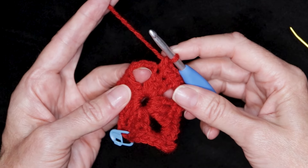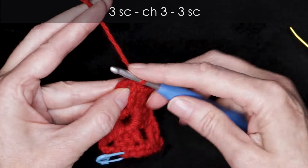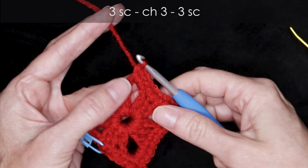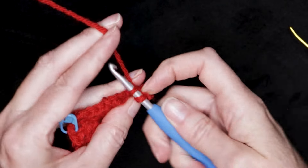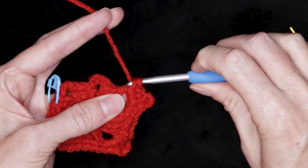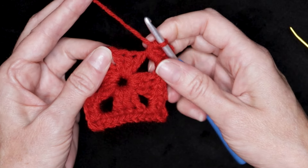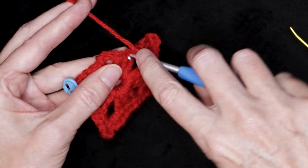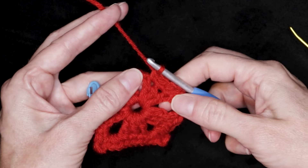Now one single crochet into each stitch — our first stitch is a little bit hiding, so make sure you find that very first stitch right underneath where we're working. One, two, and three. One single crochet into each stitch — one, two, and three. Into our space, three single crochets. Chain three. And three single crochets — one, two, three. Chain three: one, two, three. And three more single crochets into that same space — one, two, and three. Now one single crochet into each stitch.